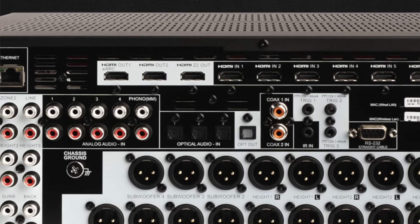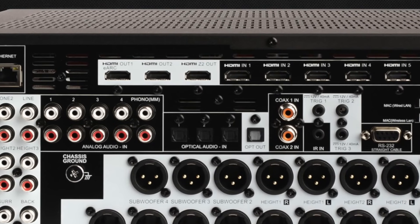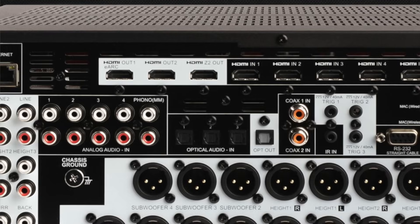There's also an independently switchable HDMI 2.1 output for Zone 2. The main zone's HDMI 1 output supports eARC for simplified and advanced connectivity. Don't confuse HDMI ARC with Anthem's ARC room correction.